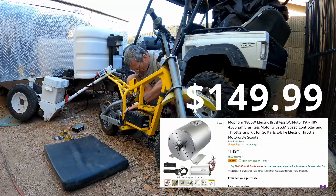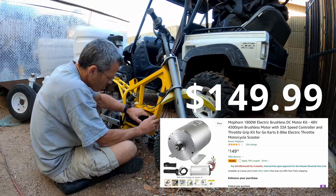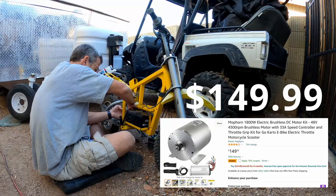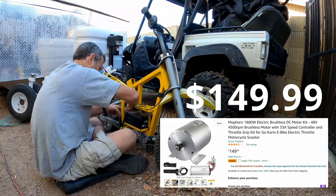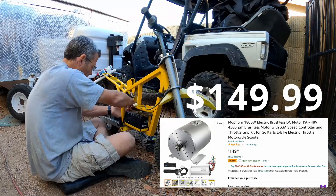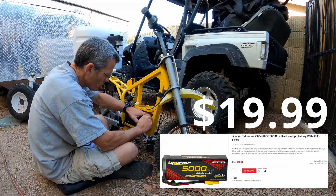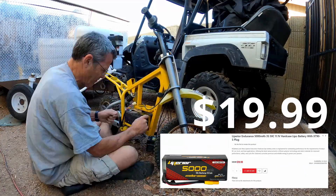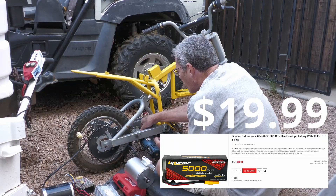I used this motor that I found on Amazon — 1800 watts, about three times as much power. This kit comes with the controller and the throttle, so the only other thing you need is the battery.